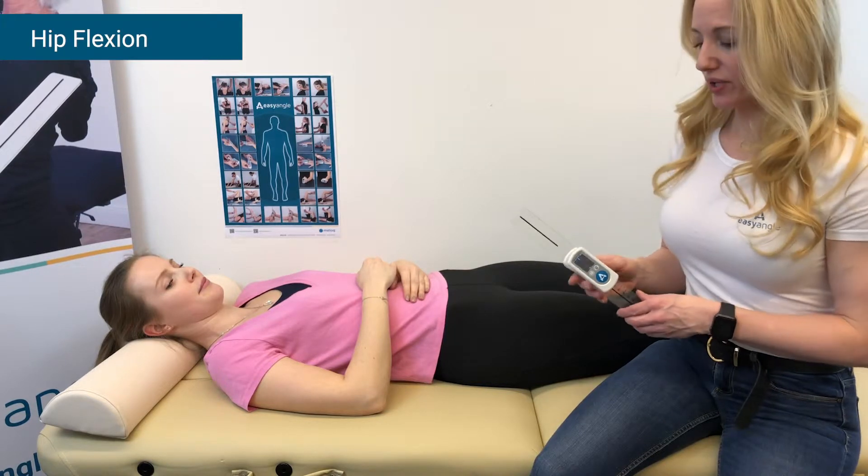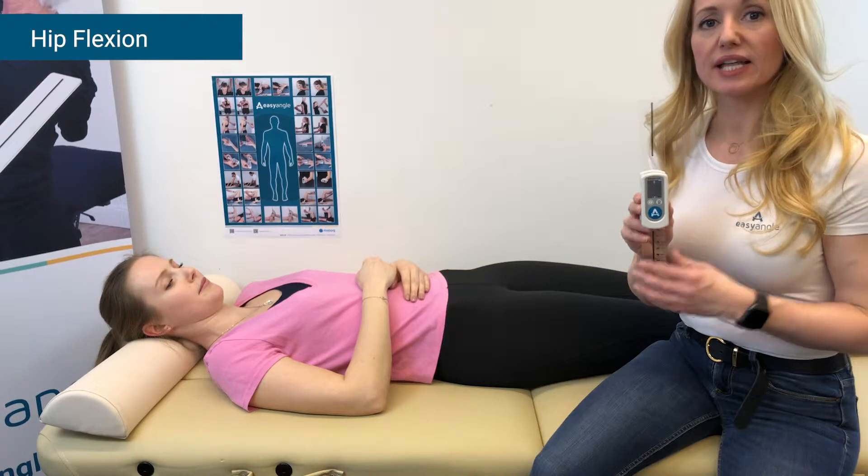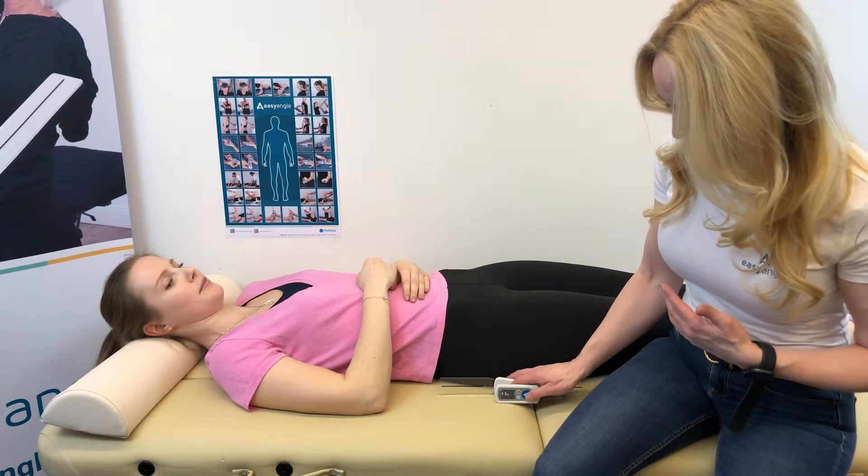In this easy angle measurement video, we are going to show how to measure hip flexion. We start by pressing the button to get our flashing zeros, which tells us that we're ready to set the plane of measurement. We will measure against gravity, so we can just use the bench to set our zero.